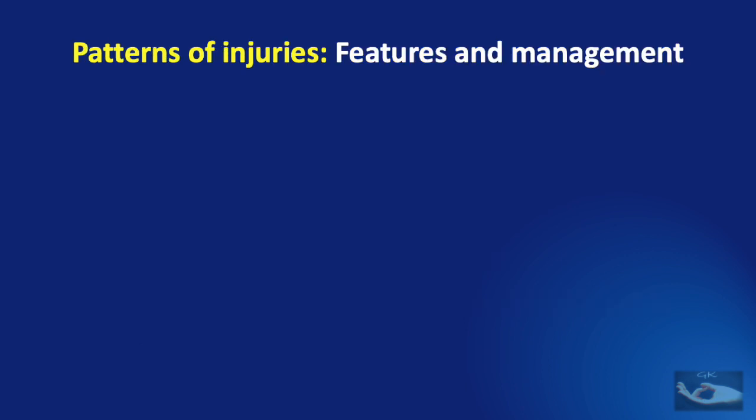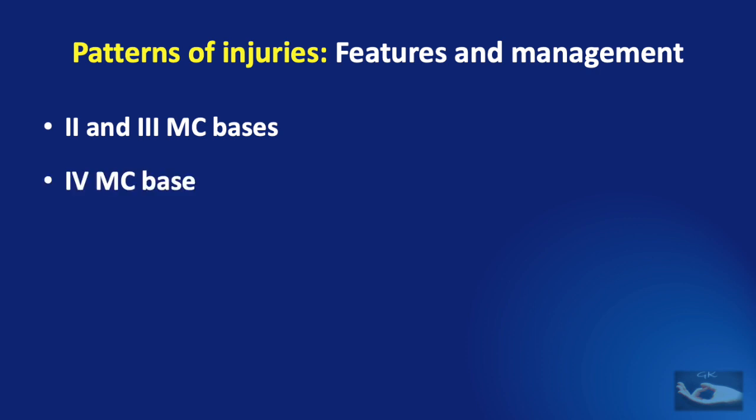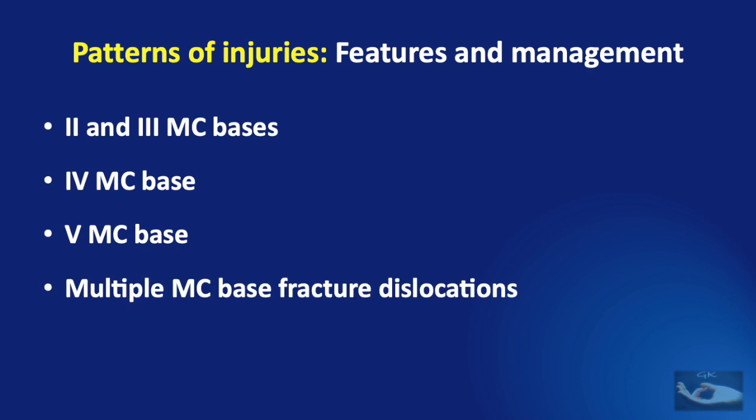Let us now consider the features and management of the basic patterns of injuries involving metacarpal base fractures and carpometacarpal joint dislocations. We shall consider fractures of the base of the second and third metacarpals with dislocations, the fourth metacarpal base, fifth metacarpal base fractures, multiple metacarpal base fracture-dislocations, and finally blast injuries causing fractures of the metacarpal base with carpometacarpal joint dislocations.